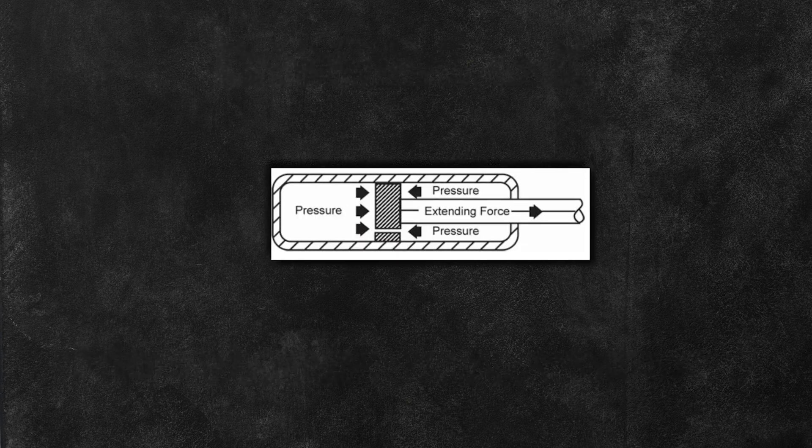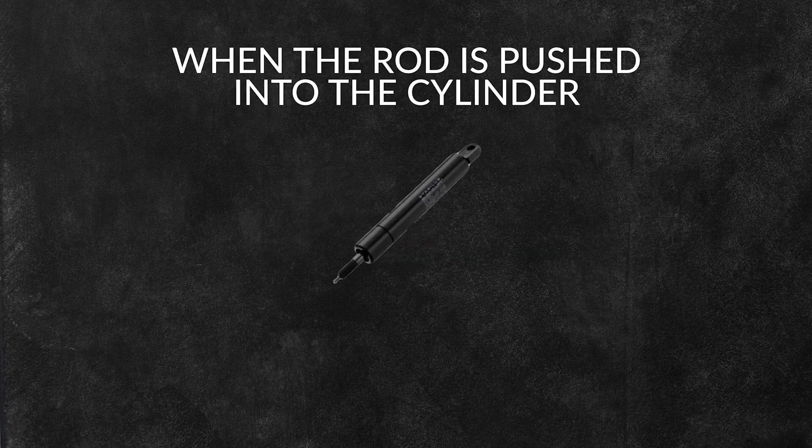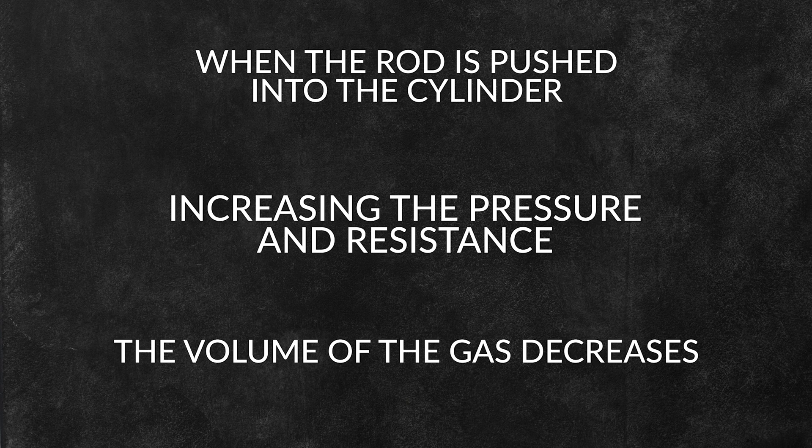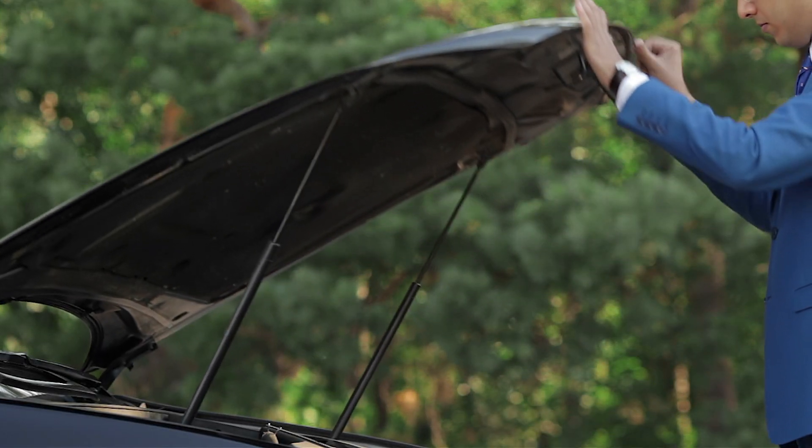The force exerted by a gas spring is proportional to the gas pressure and the cross-sectional area of the piston rod. When the rod is pushed into the cylinder, the volume of gas decreases, increasing the pressure and resistance. The oil inside the gas spring moves throughout small holes in the piston as the rod moves, ensuring smooth and controlled motion.